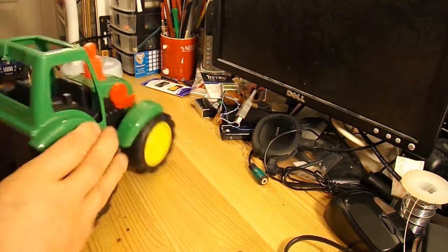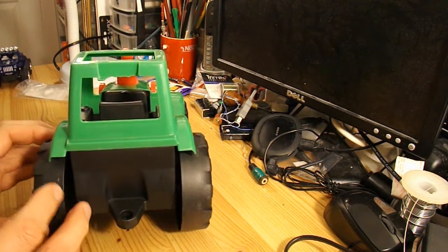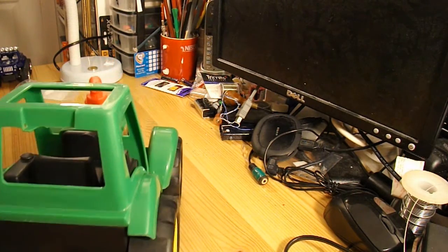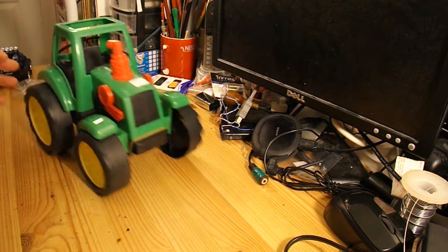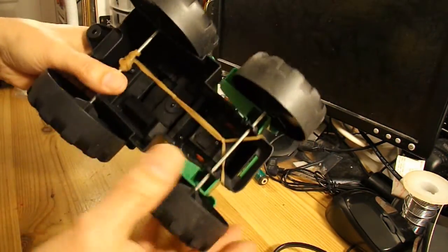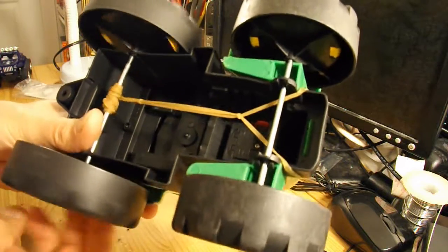Oh, there we go. That's what I'd call an entry-level rubber band powered car. Very simple. Certainly the sort of thing you could show a youngster how to do. I like that. In fact I think I'll take it downstairs and do a test run in the kitchen.